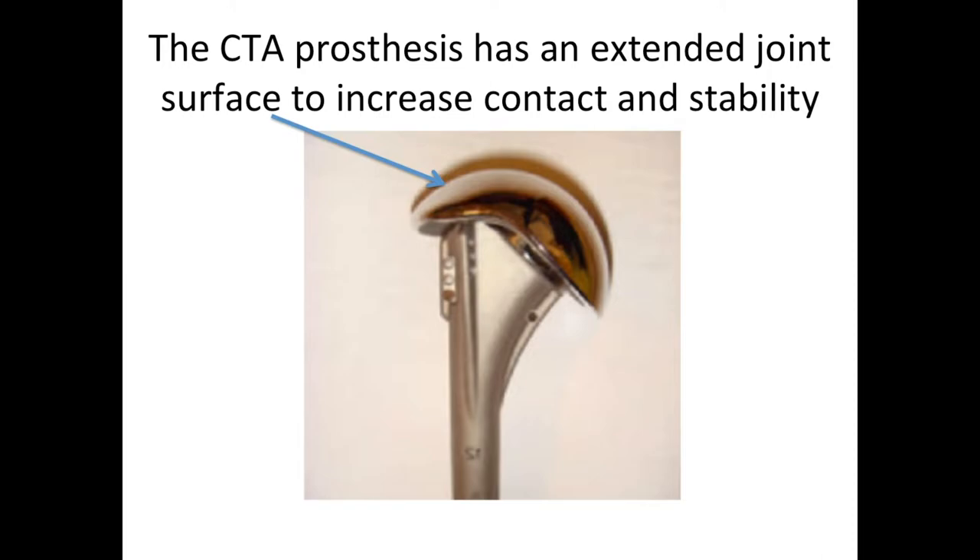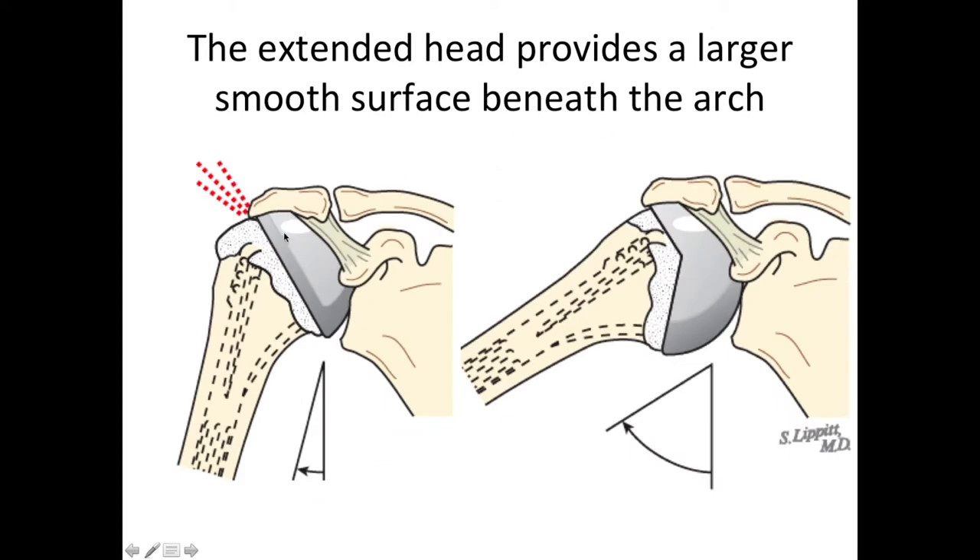The CTA prosthesis has its extended head to increase the contact and stability. This keeps away the problem of the greater tuberosity bumping up against the acromion when the arm is raised to the side. Instead we have this extended joint surface so that the ball can slide smoothly underneath the acromion.